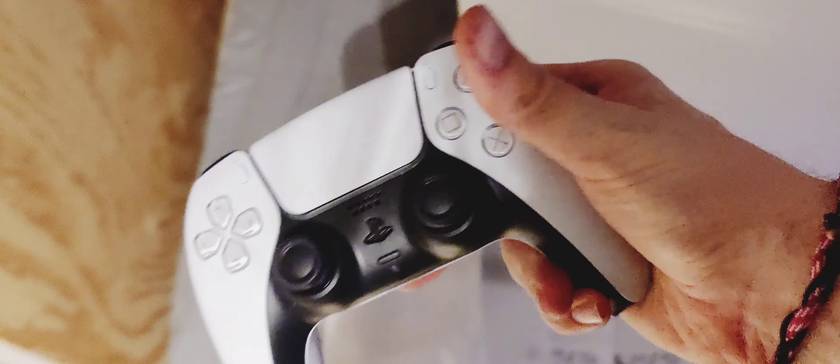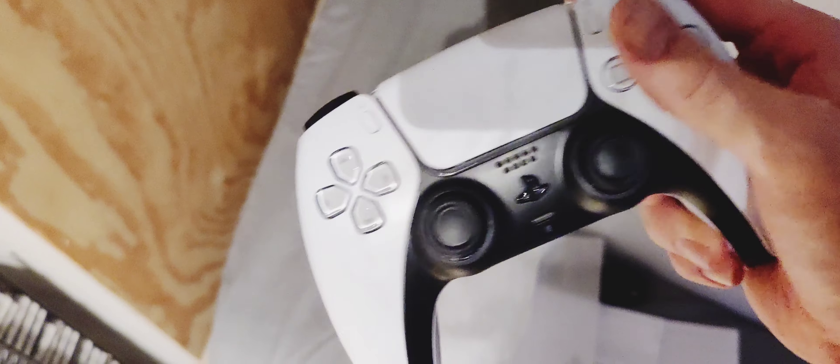That's one. Got the DualShock — oh, it's heavy. It's heavy as... but it feels good, man.